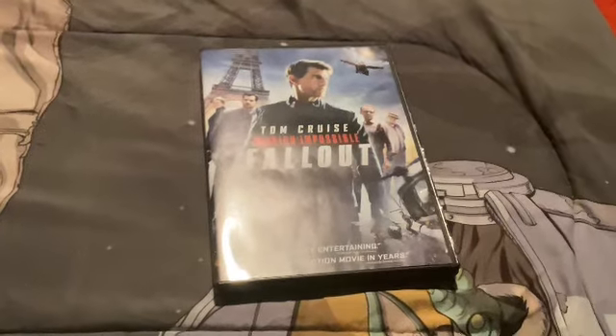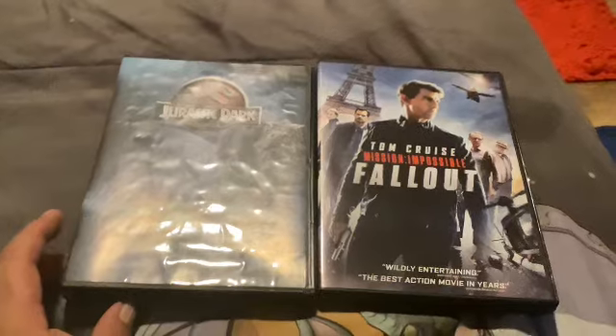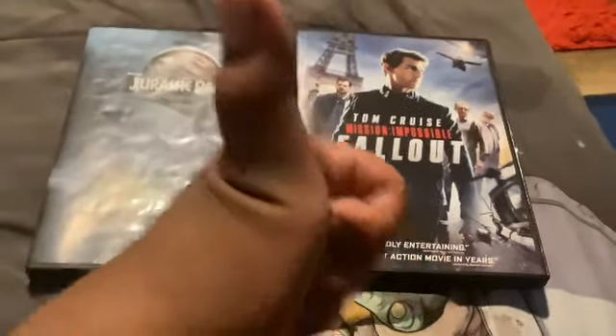So yeah, that's my collection — Tom Cruise and Jurassic Park with Steven Spielberg. I hope you enjoyed. Thank you for watching!